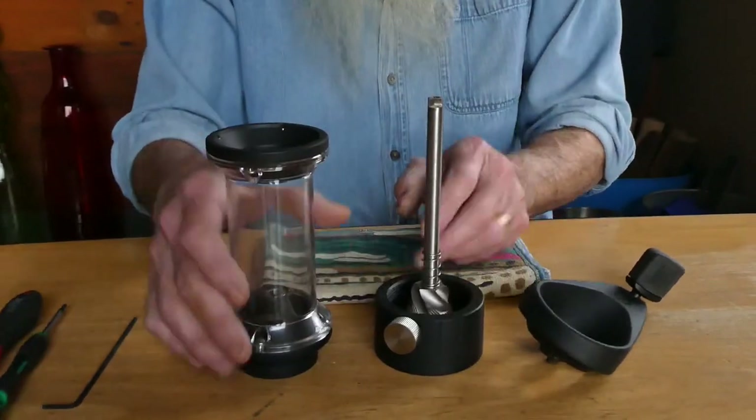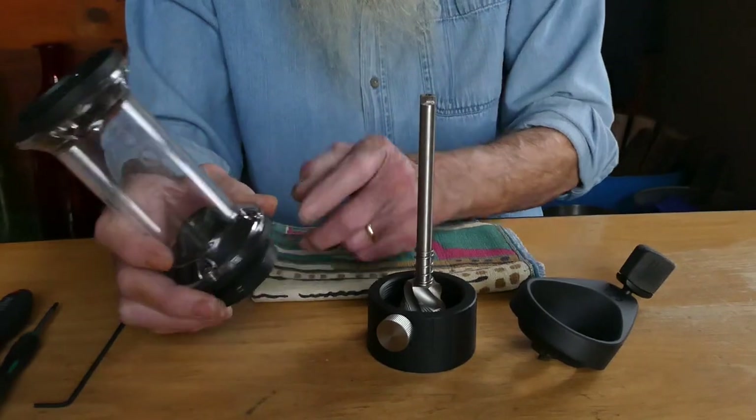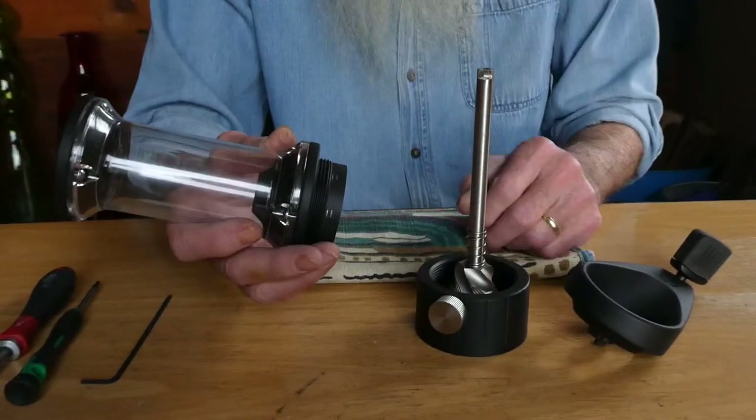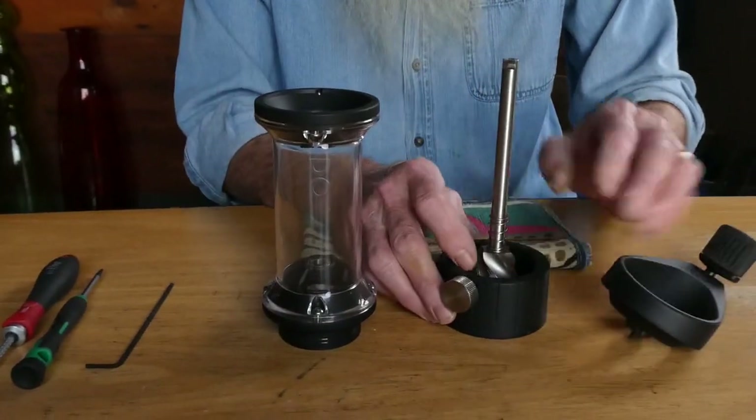I might point out that the alignment is pretty much fixed when you take it apart for regular cleaning, but we're going to go a step further and disassemble the grinder a little bit more.